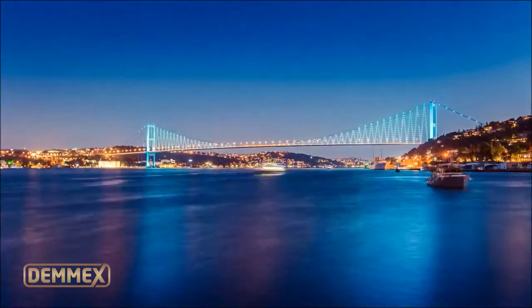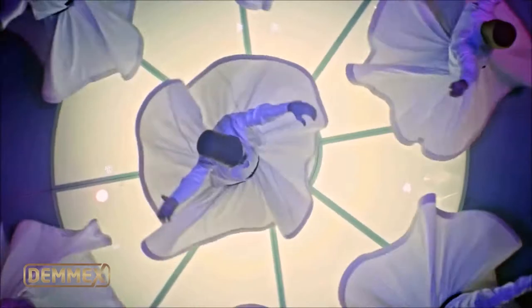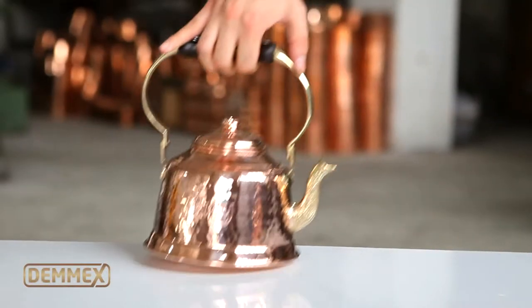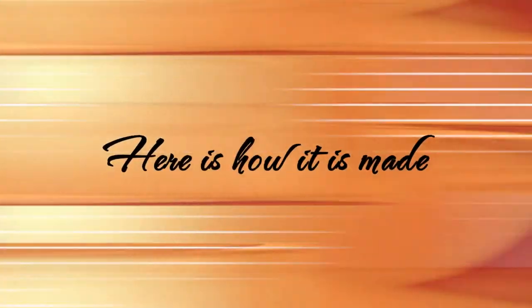The Demex copper teapot is made in Turkey by copper artisans. It is made of 1.2 millimeter thick solid copper and entirely handcrafted. Here's how it's made.